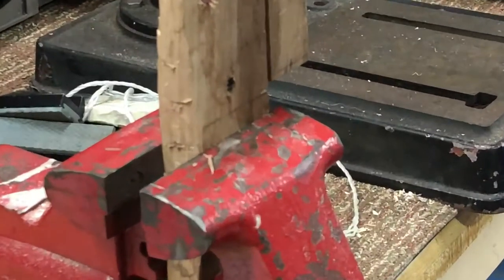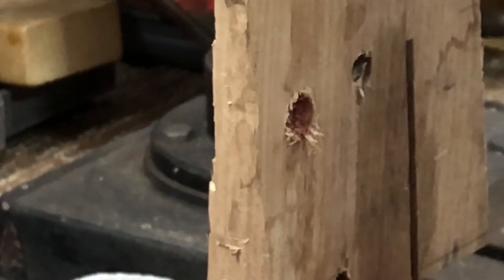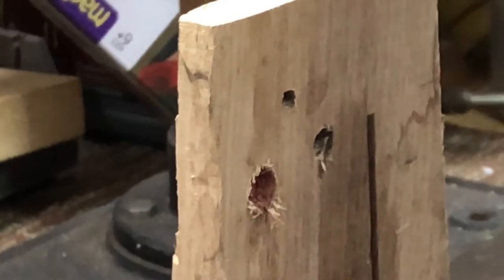Let's zoom in so you guys can see that. Look at how coarse that is versus just a standard bit. Now look at how nice a hole that made. Quite a difference.